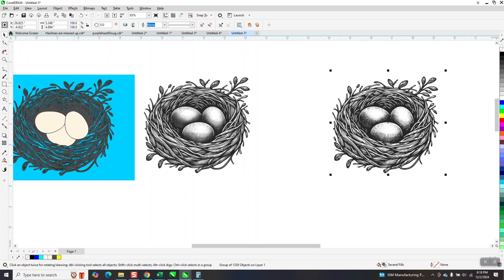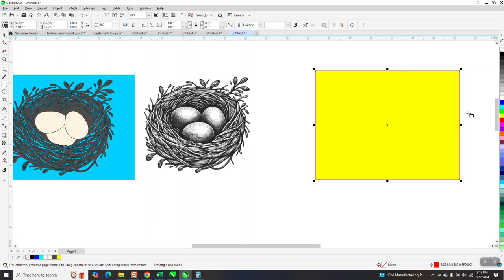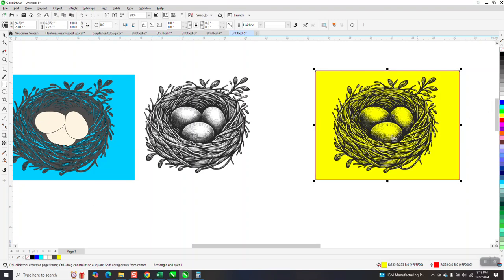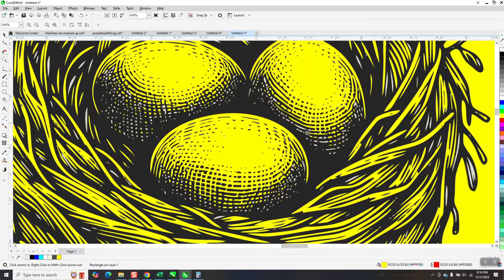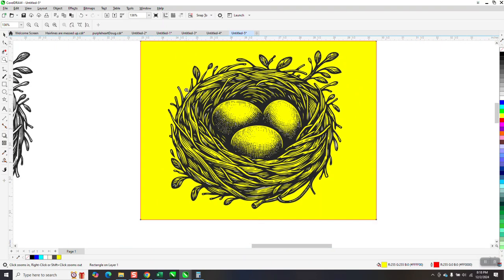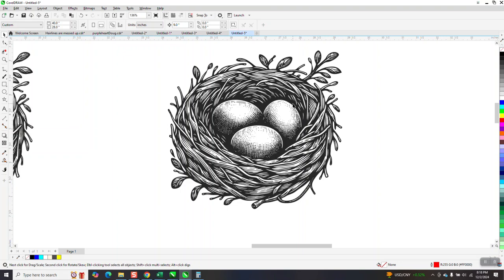He loves the nest, which is great — it is a nice one — but he doesn't like the eggs. So he wants to get rid of those little bitty specks. You can see it's got some gray in it, but it's also transparent, which I think we could do something about.